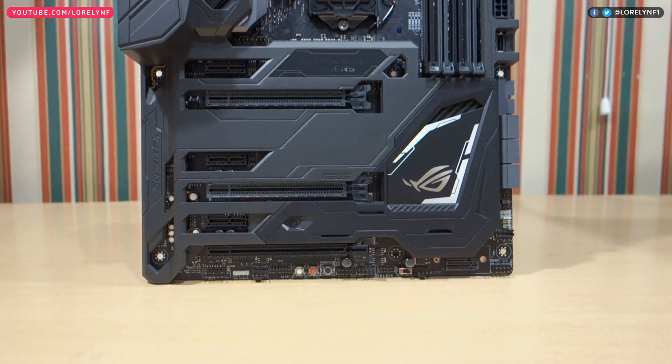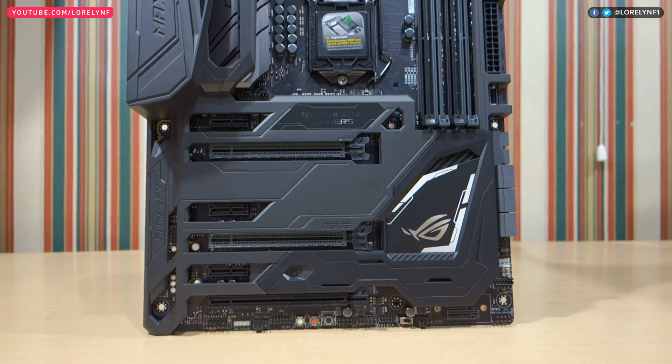Hi guys, Norlin here and this is the ASUS ROG Maximus 9 Code Gaming Motherboard.